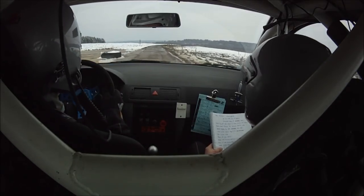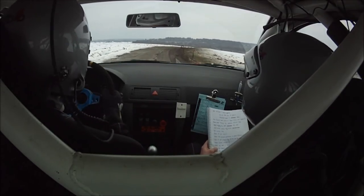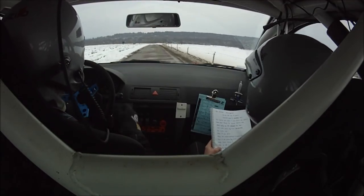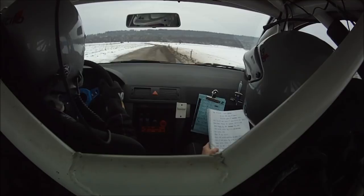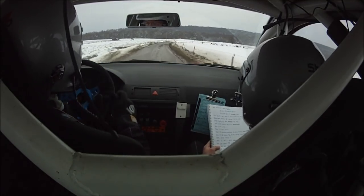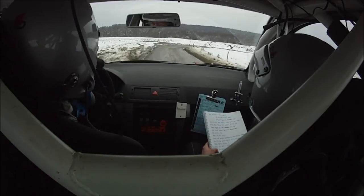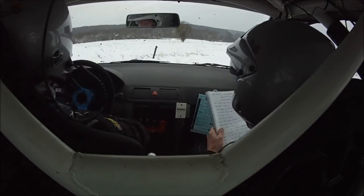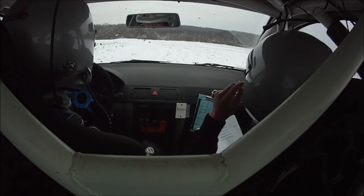Droite 33, tenir corde. Et 150, droite ok. Droite ok. Égale gauche 40, maxi corde. Droite ok. Gauche 40, maxi corde. Et 50 droite pour frein. Égale quitter les droits de 22, moins, moins, glisse. Oh, oh, oh.